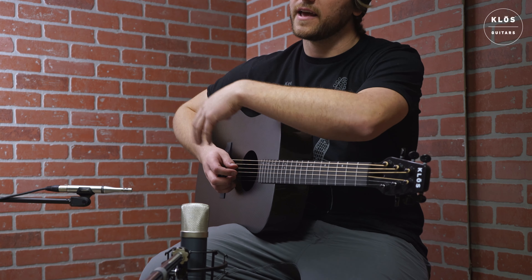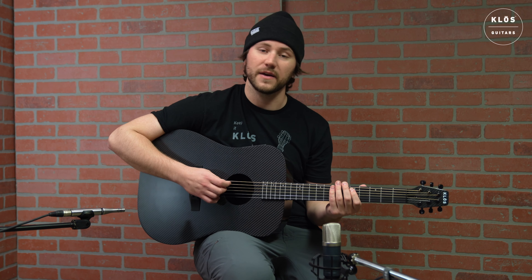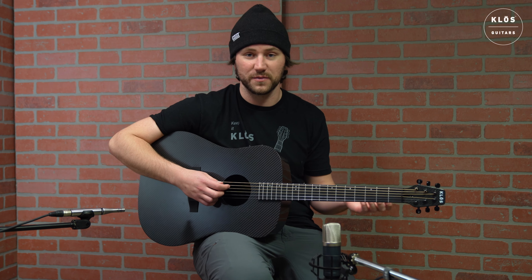This also has a Bluetooth connection where you can take your phone out, sync it up, and then play different songs from Spotify, Apple Music, whatever, directly out of the sound hole as well. And then pick along to your favorite tunes as it's playing, which is a great learning tool as well as just super fun.